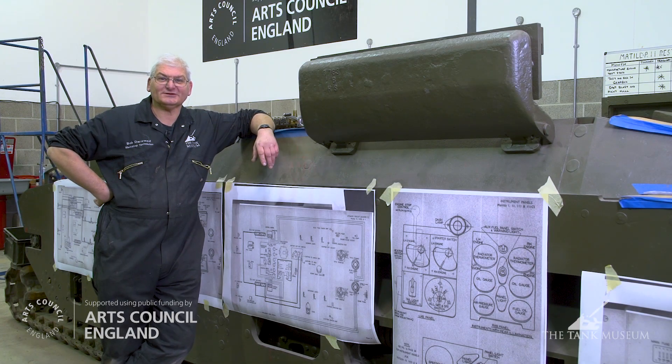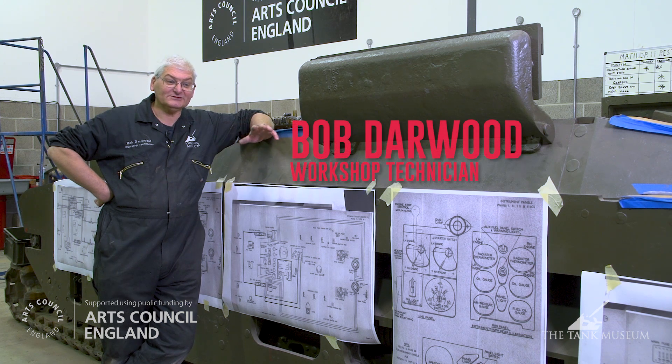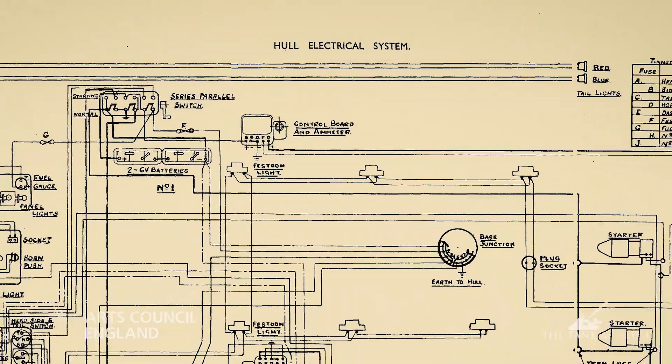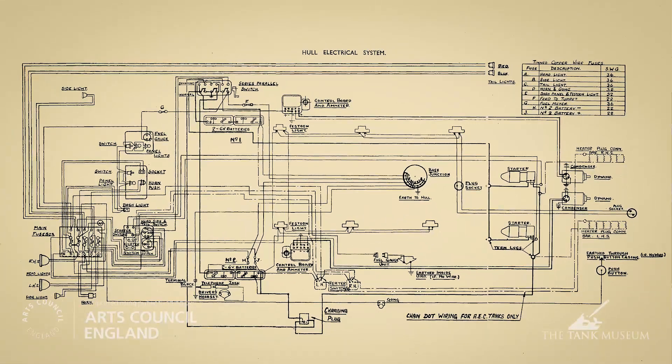Today we're talking about the electrical installation in the tank. As the engines are being rebuilt, as you saw from a previous episode, or they're in the process of it, I'm carrying on with the electrical installation. It's relatively simple from an electrical point of view, but it's complicated from a practical point of view, and it takes quite a while to install.